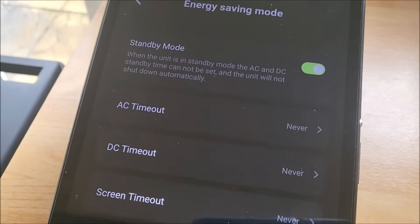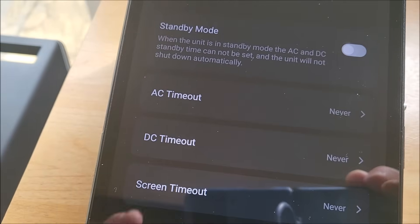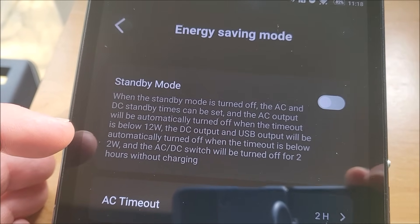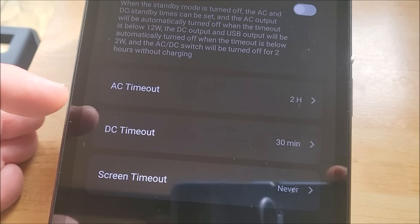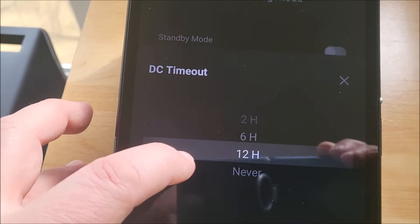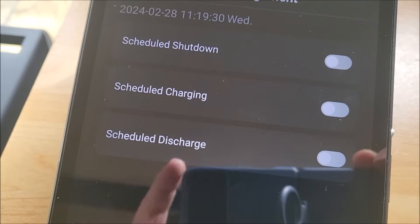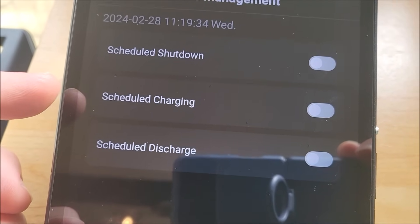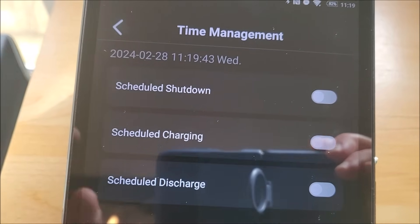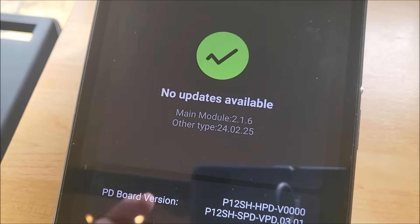The app also has an energy-saving mode. You can decide after how long the AC subsection times out — if you switch off standby mode, the AC will turn off when output is below 12 watts, and the DC and USB sections turn off when output is below 2 watts. The DC timeout can be set anywhere from 30 minutes to 12 hours or never. There's also a full set of time management functions — you can schedule the unit to charge using low-price overnight electricity and set up schedules for discharging, switching on AC appliances, and unit shutdown. You can also upgrade the firmware.